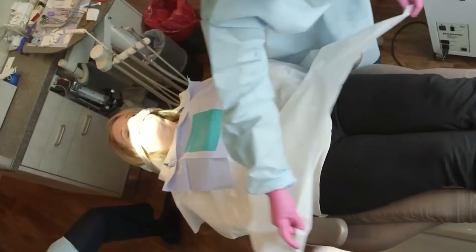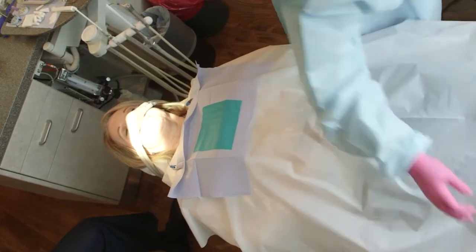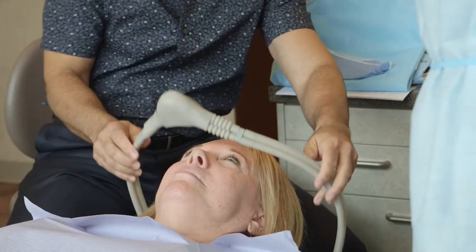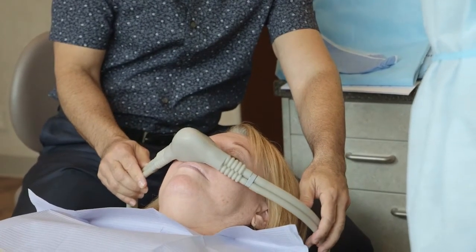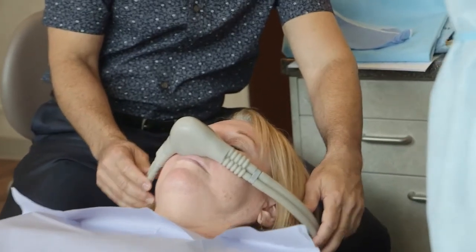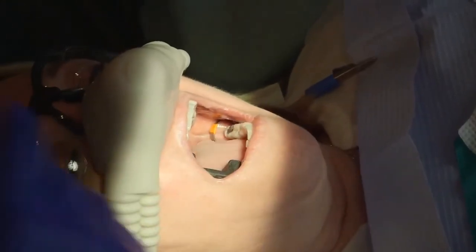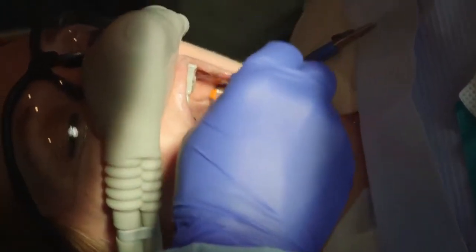In order to protect the patient's skin and clothing, a full body impermeable barrier should be utilized. External air or oxygen delivered via a nasal mask for the patient should also be utilized to assure the patient does not inhale any mercury vapor or amalgam particulate during the procedure. A nasal cannula is an acceptable alternative, as long as the patient's nose is completely covered with an impermeable barrier.